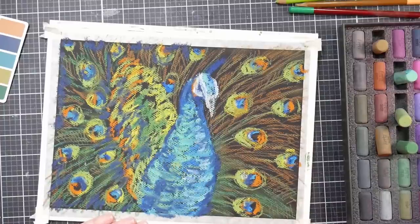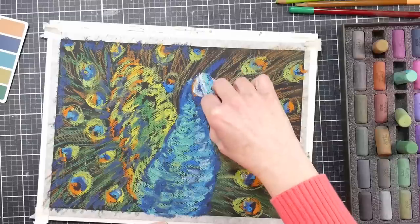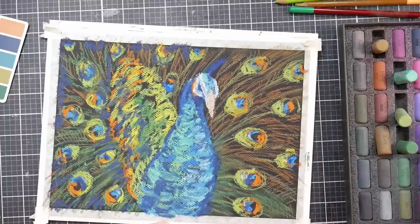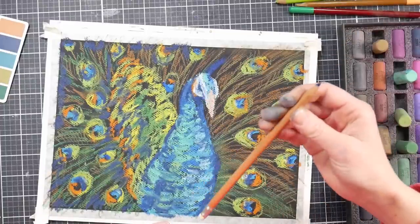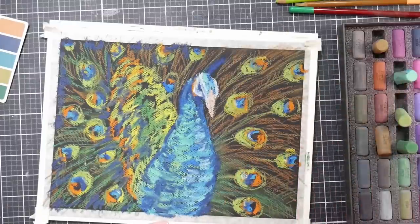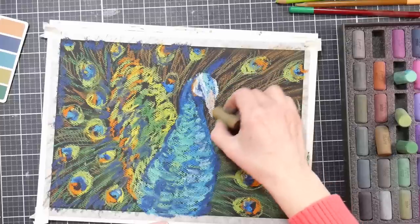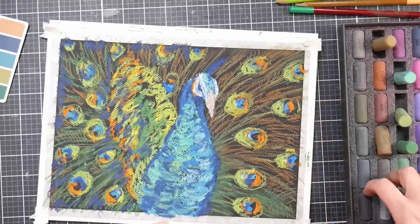Another thing to be aware of with these pastels, if you like to work on black paper, is that the peach tones in the set do not show up very well — they don't show true on black paper. They're fine on lighter tones, but on black, as you can see I'm using that peach on the beak, it's very washed out. If you like to do portraits on black paper, this set is not really for you, I don't think.